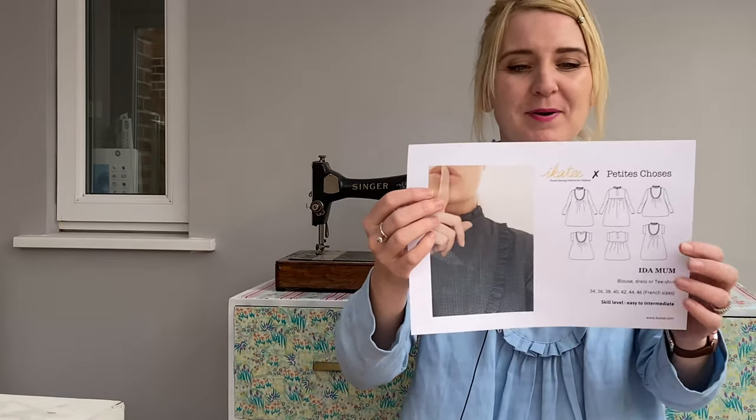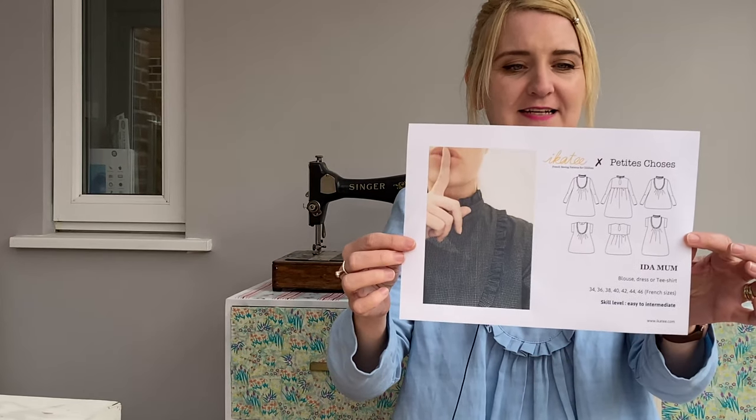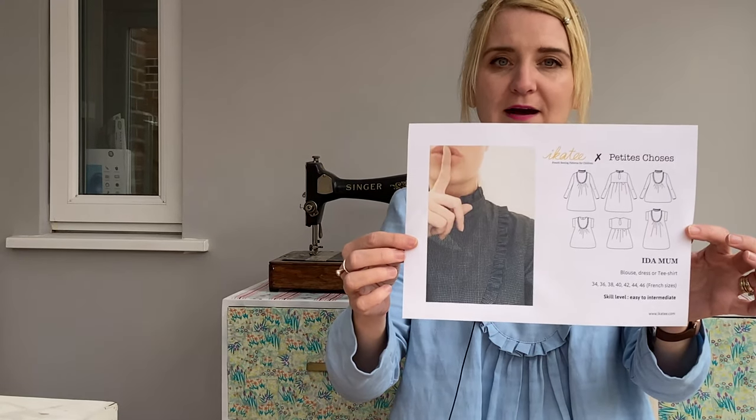So in this pattern review, I'm going to tell you which pattern I've made, how I've got on with it, and show you what the instruction layout's like, what the picture guidances are like. I'll tell you a little bit about the fabric that I used, any struggles I had with construction, and show off this lovely blouse. So the pattern is the iCatty Ida Mum blouse.